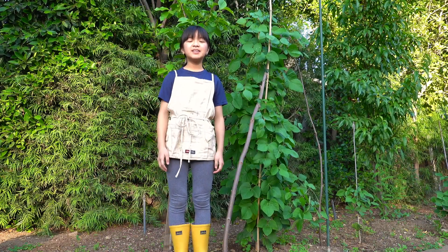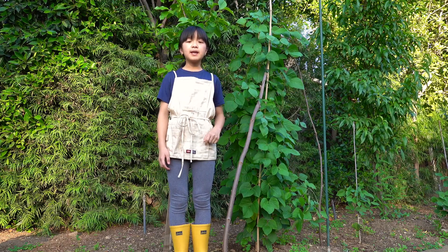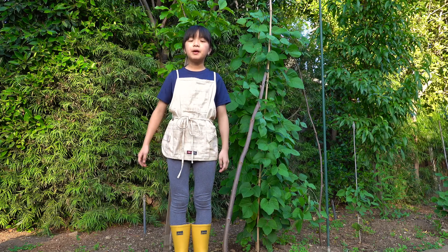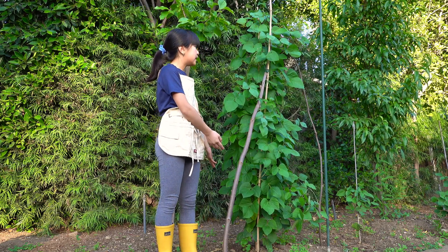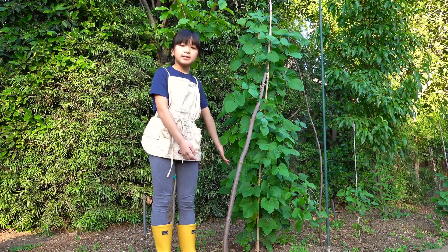Hi there! Welcome back to my channel. Today I'll be showing you how to grow two types of beans from seed. The first bean is the scarlet emperor bean and the second is a snap bean. This is a scarlet emperor bean plant — it's our biggest one in our garden, and it's only a few months old and it's been really successful.